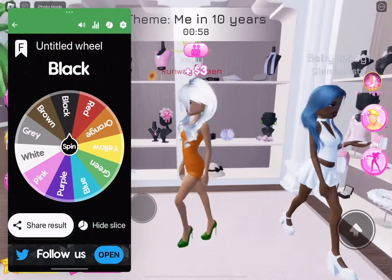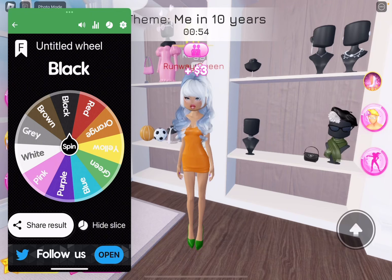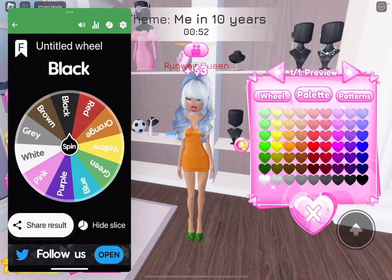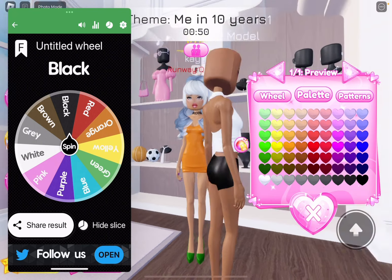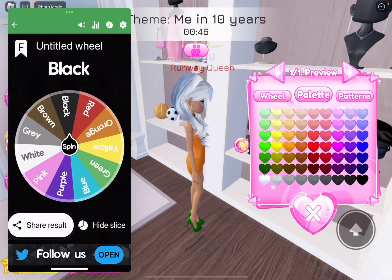Okay, good. We're going to go get the choker. Yeah, that's fine. We're going to go with these earrings and we're going to spin.